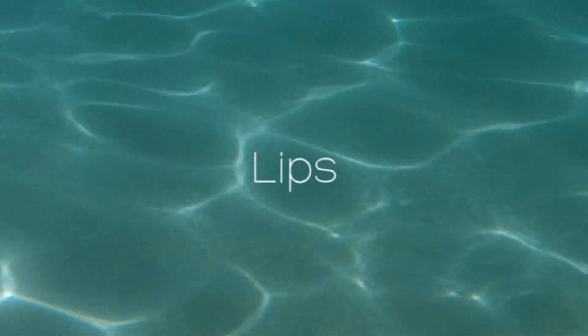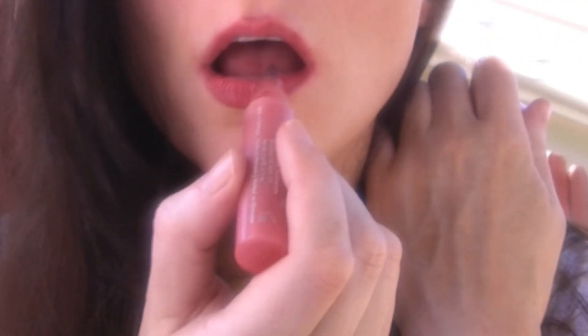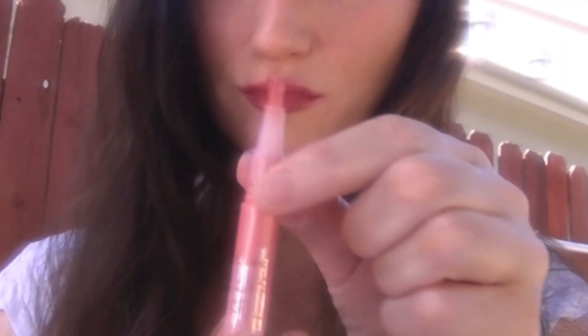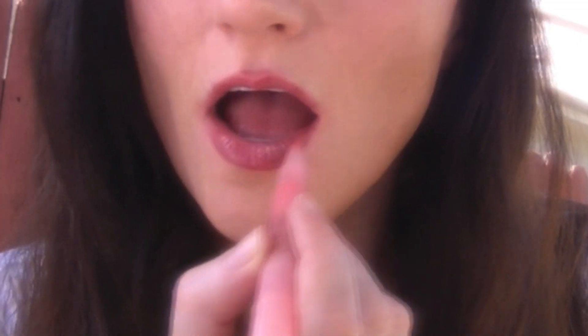If you want a bit of color on your lips, the best thing to use is a lip stain. This will give you long-lasting color for a few hours. It will eventually come off, but if it does, just reapply it. Lip gloss is optional, but it will make your lips feel less dry and more moist, so just add a little bit.